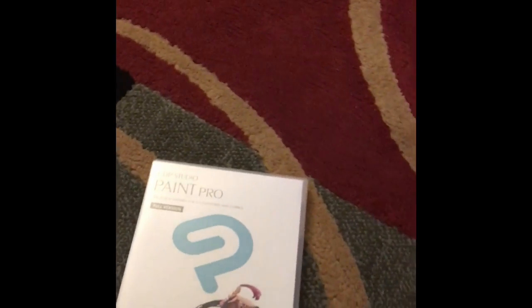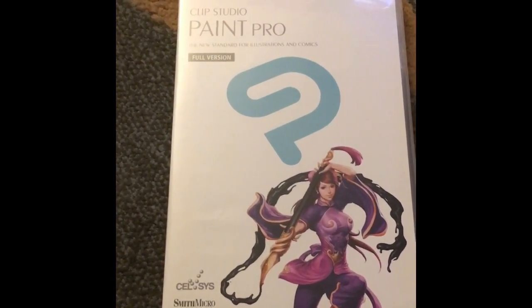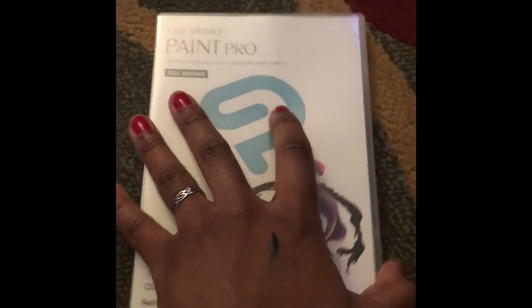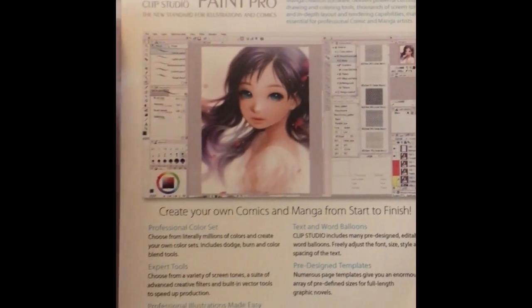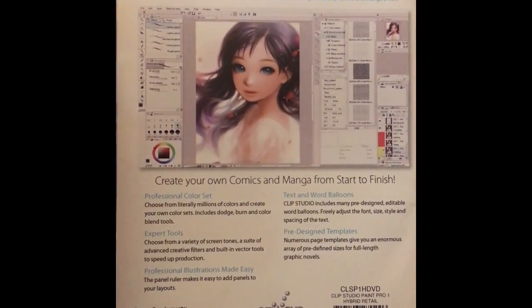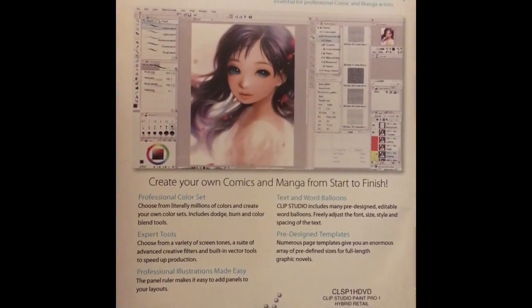Hi guys, it's Dom again. I'm having trouble with this camera so I'm gonna record this first, but I got some really cool art software. I had to flip the camera around, but I ordered this Clip Studio Paint Pro — this is the recent comic creator tool. I thought this was pretty freaking cool.